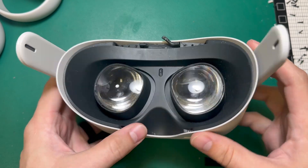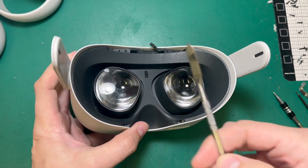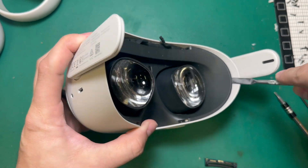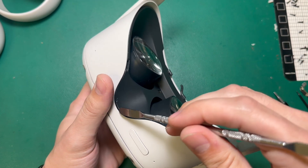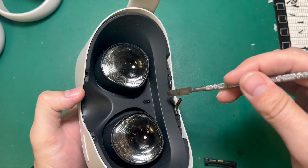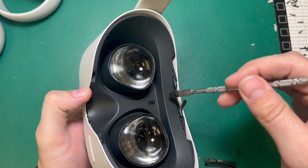Now that the T2 screws are out of the faceplate, I can take my pry tool and pop the clips on both sides. Next, we're going to take our pry tool and lift from the nose up so we don't damage the proximity sensor cable that's right here.